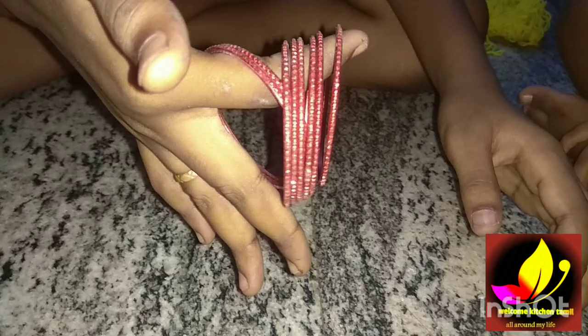We are doing DIY with a shawl and the cloth. We are doing the bangle.